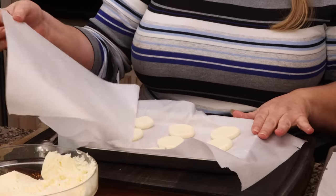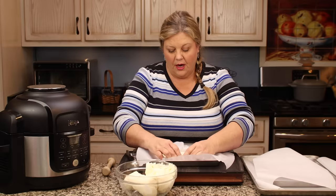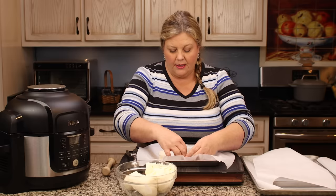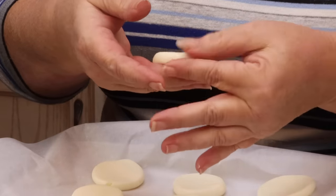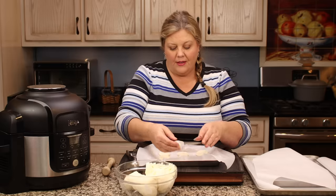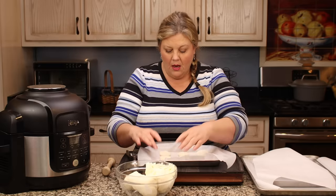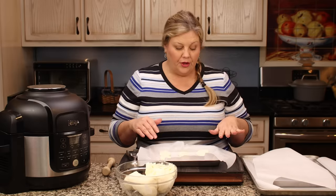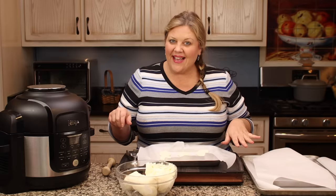If you have any that are cracking a little bit on the edge, just try to smooth them before you put them in the freezer — that way the chocolate gets on there nice and smooth. I'm gonna pop these into the freezer, then get the chocolate melted and make up the rest of the trays.